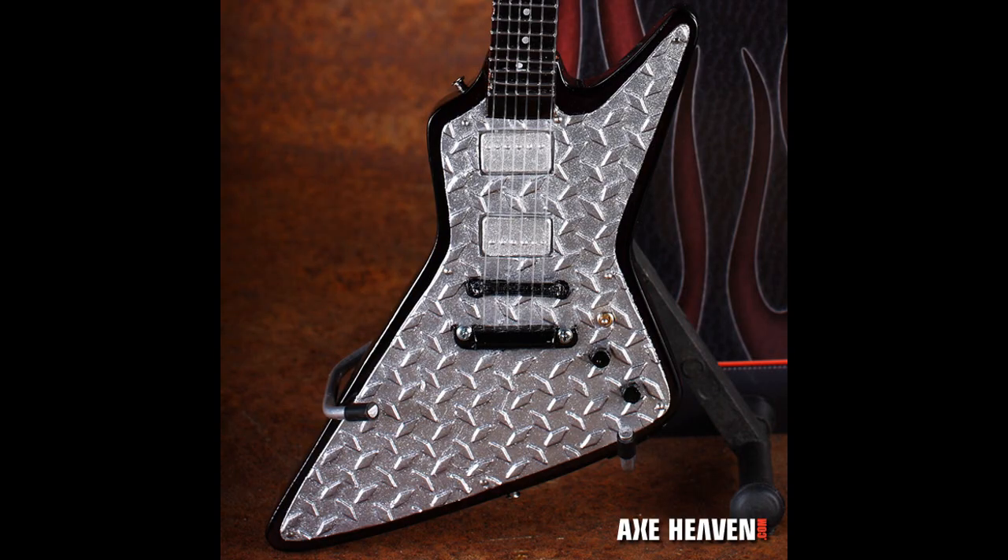I had him sign an autograph after we were done talking to him on a takeout menu. We were at a local burger joint when we ran into him. So I decided to make a frame for that autograph for my son, and I also decided to make a miniature version of one of James Hetfield's guitars, his Gibson Diamond Plate Explorer.